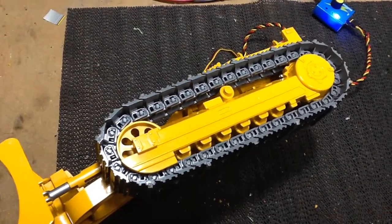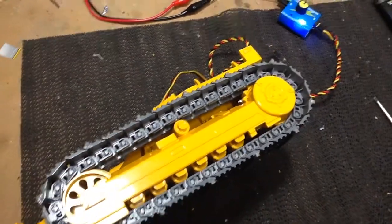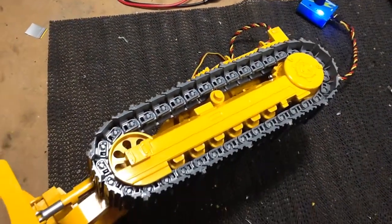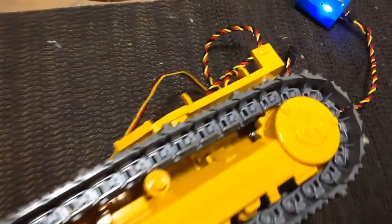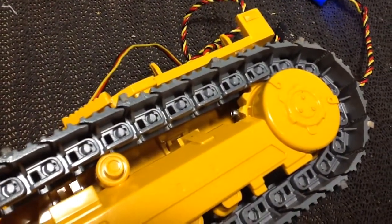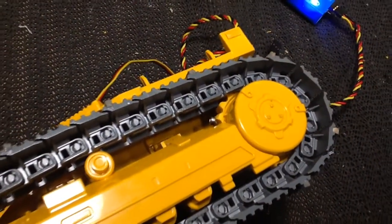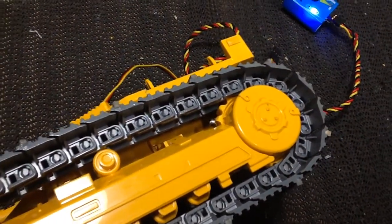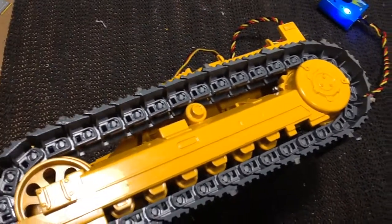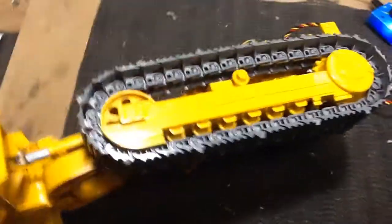Hey, hey everyone. Another update on the brooder. Before I get carried away, I now have one of the final drives all hooked up and set up with the additional little M2, M2 or 1.5 hex head bolts screwed into the sprocket tips to gain better grip on the chains, and also secures the high density plastic that I'm using to couple to the servo.